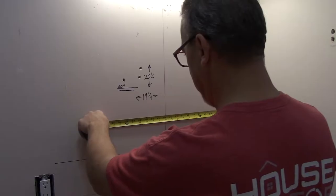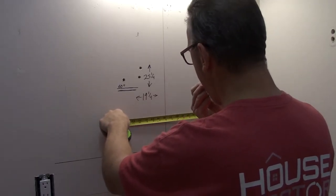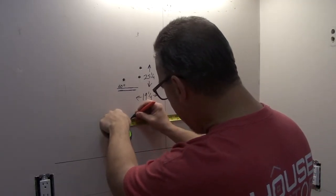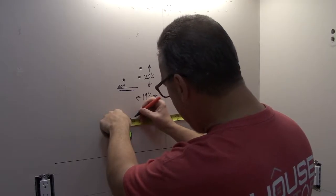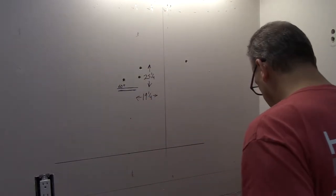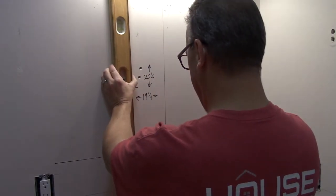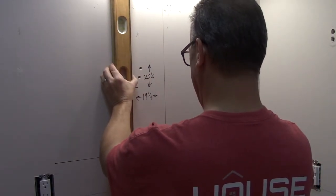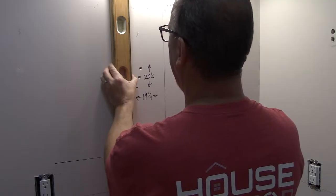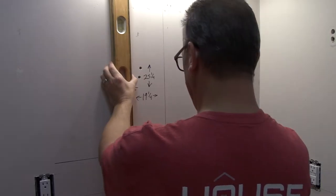Next I need to mark where the center of the medicine cabinet is going to be. I'm measuring off the corner of the wall and marking where the center is going to be. I mark my line there, and then I need to put a vertical line off of that so I can measure for the top and the bottom off of that center line. Just get a level, make a nice plumb line, and mark that as the center line so I have my starting point.